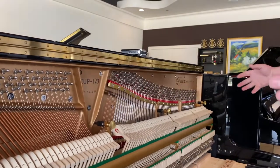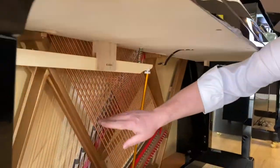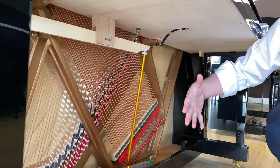We have a cast iron plate that's holding all the tremendous force of the instrument together, and under here the vibrations of the strings go through the bridges onto the big soundboard that you see in the back there, and that's what amplifies the sound for us.